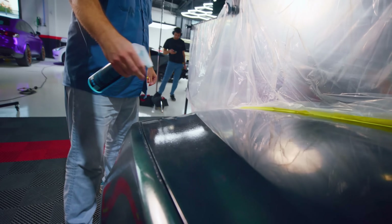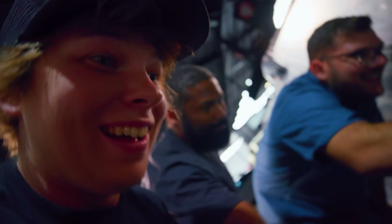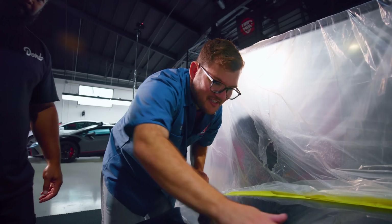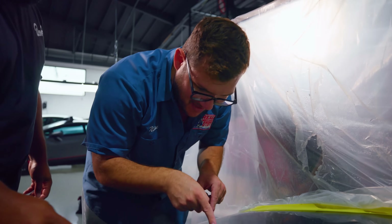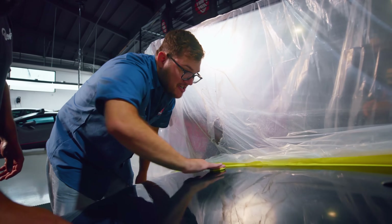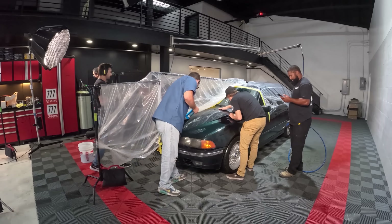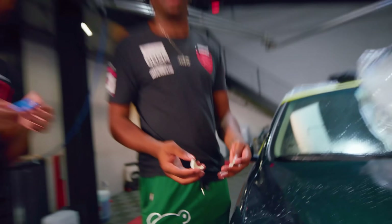We've got to lube it up. It's so much smoother than when we started. All this dark residue on the clay bar — that's all dirt that was in the clear coat coming up. We did two foam washes and rinses on this paint, and there's still a bunch of dirt embedded in the clear coat.